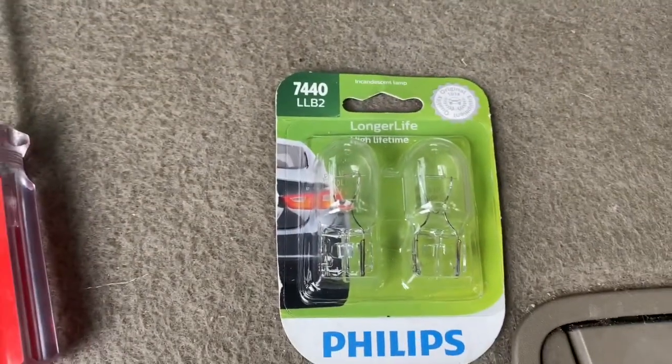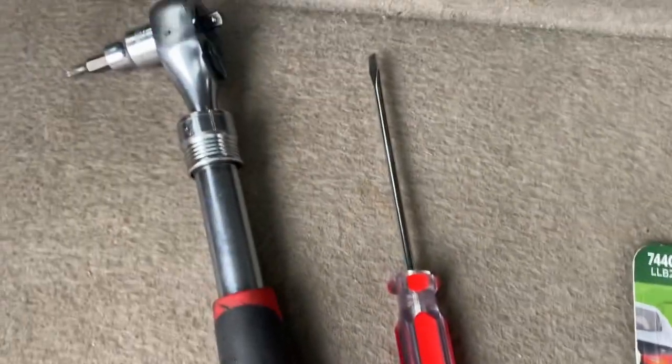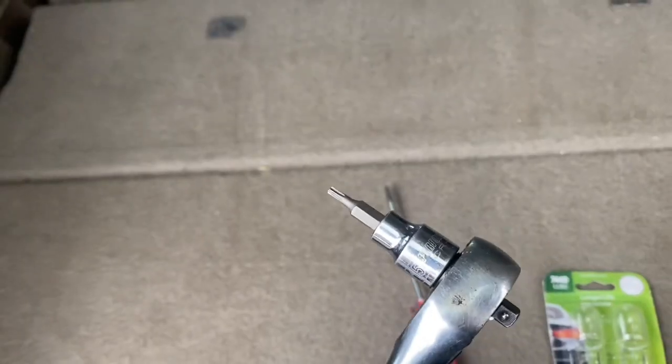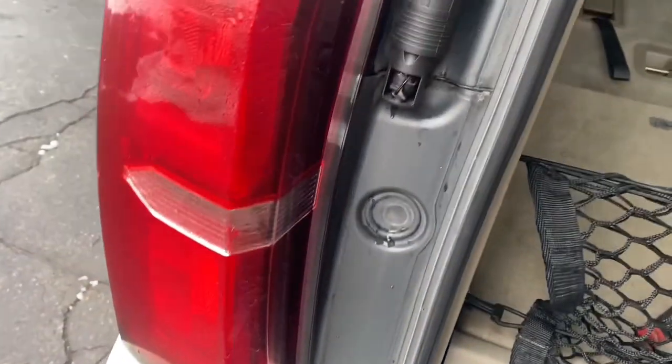The 7440 LLB2s would be the correct bulb for your turn signal. I have a flat head and a T15 star bit here. I'll check to see if that's the right size. So initially, what we need to do is get in here.